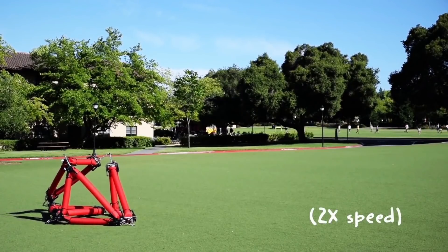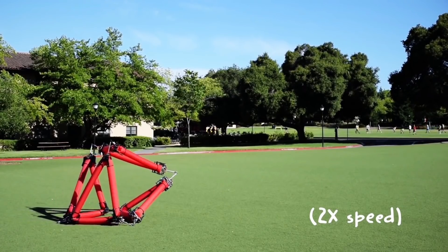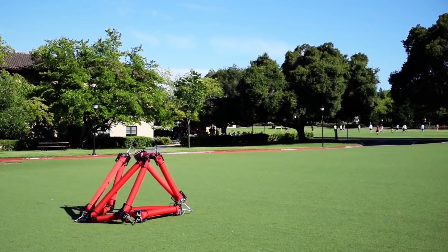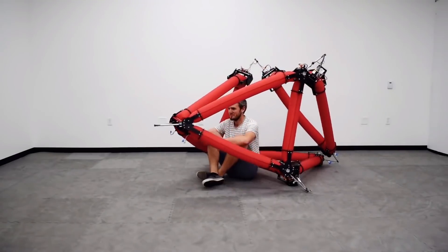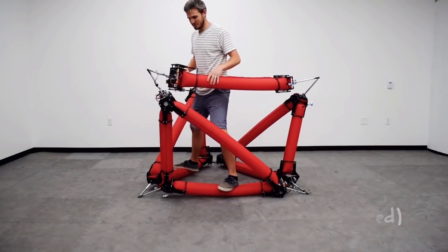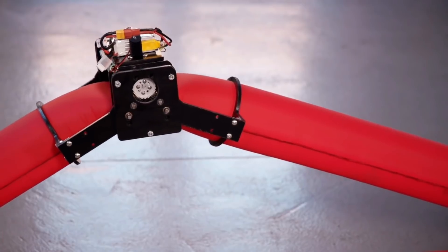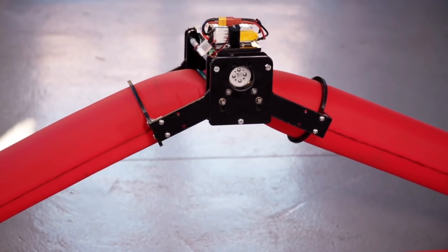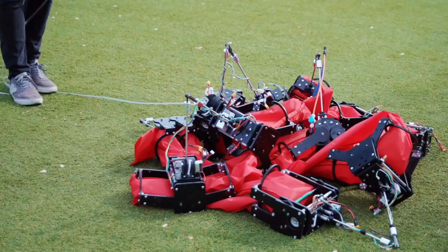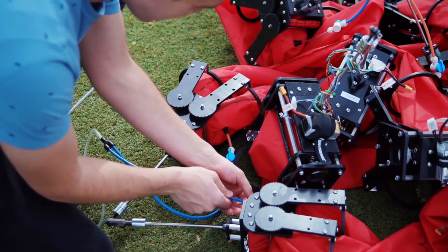I found another soft robot research project from Stanford University. This robot differs because it is inflated once but it can still change shape to move around or manipulate objects. It does this by means of smaller motorised units containing rollers which drive up and down the inflatable sections. These also form the linkages between parts of the robot.